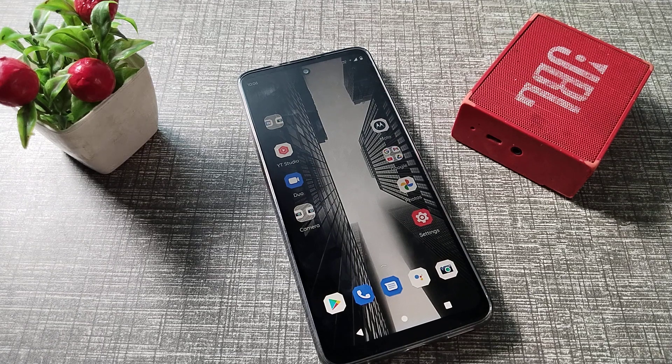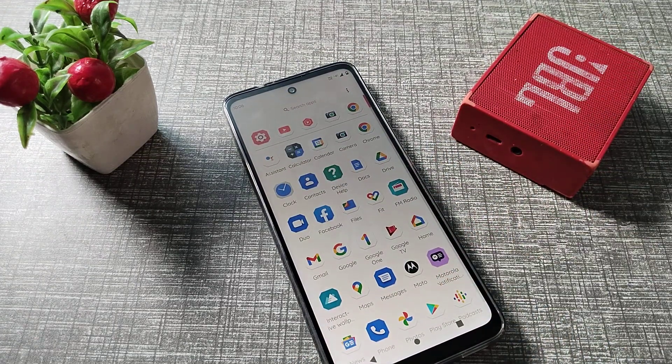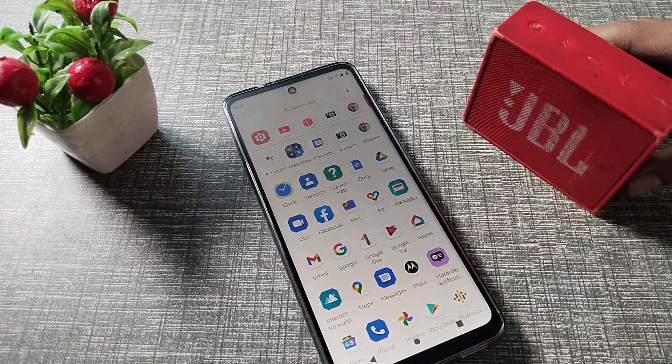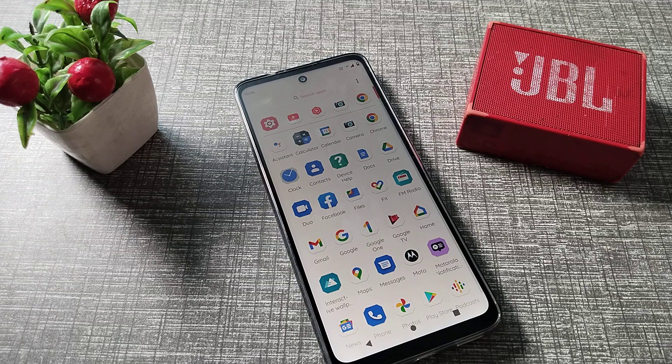Hello friends, welcome back to the new video. In this video, we are going to talk about how to pair a Bluetooth speaker to our Motorola phone. Any Bluetooth speaker you want to pair with your Motorola phone — let's see how to do it.